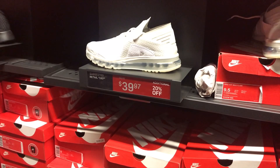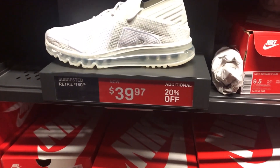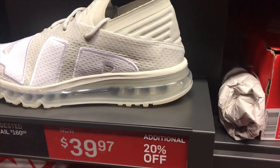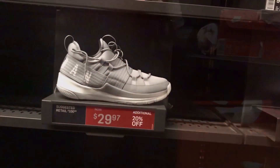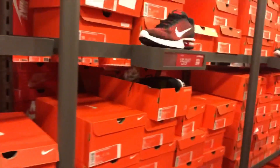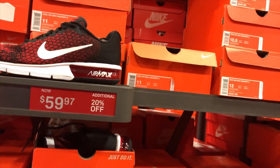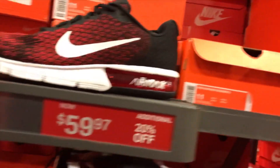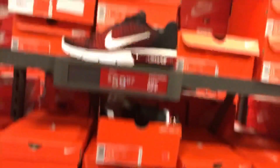They got this Air Max Player for $39.97 with an additional 20% off. The colorway is light bone, white, gold, gray — already cheap right there. Another steal at $29.97 with additional 20% off. They also had the university red or team red at $59.97 with additional 20% off, with a full size run.